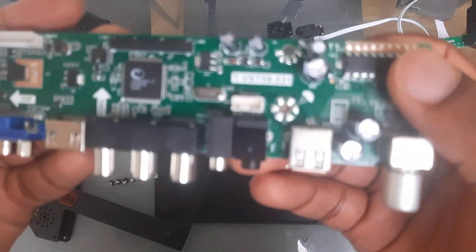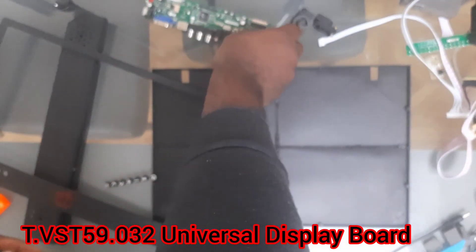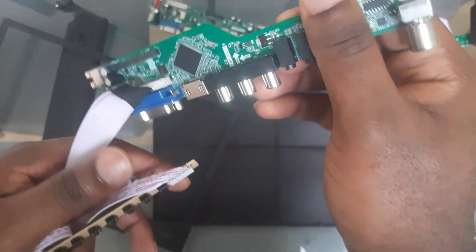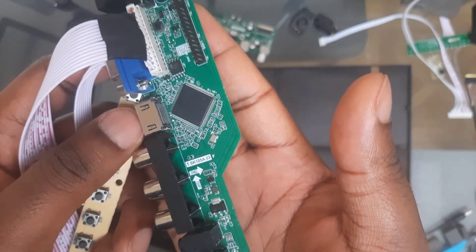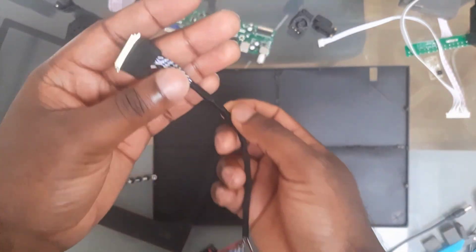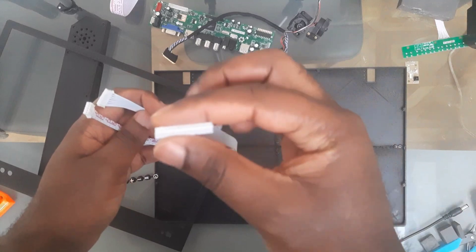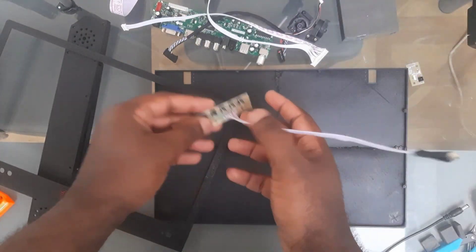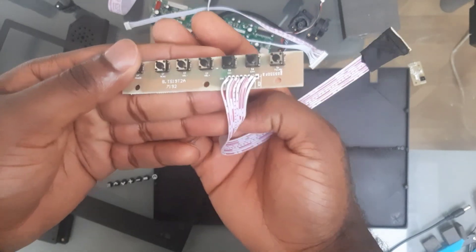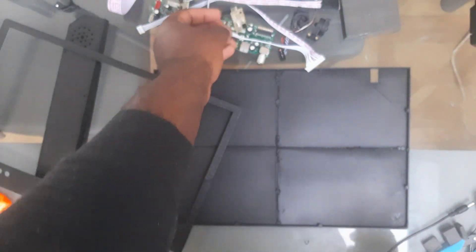This is the circuit board that we'll be using. I had a previous circuit board which had some issues — it was broken from factory, so I had to replace it. This is the LVDS cable, and these are the main wires for the circuit board. This is the button circuit board, and this is our receiver board.